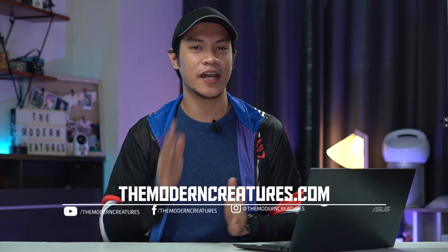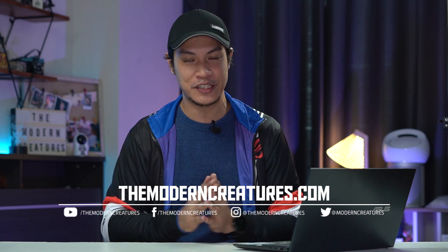That's basically it for our Asus ZenBook 14 unboxing and quick first impression. What do you guys think of this device? Is it something you'd use for work, video editing, or Photoshop? Let us know in the comments below. Wait for our full review which we'll be posting in about a week. Visit our website and follow us on social media for more news, features, and reviews. I'm Kevin — thanks so much for watching, and we'll see you in the next video.